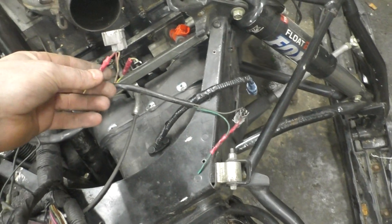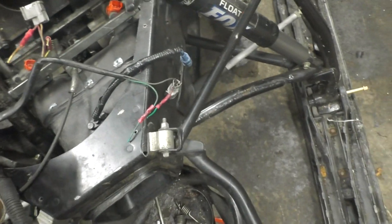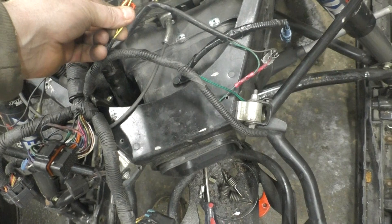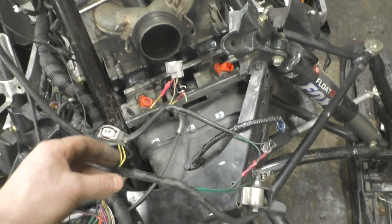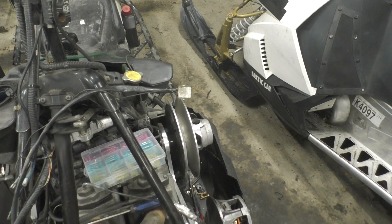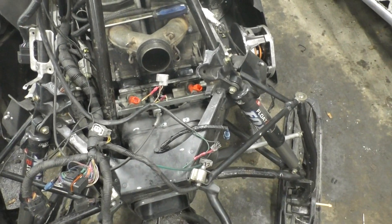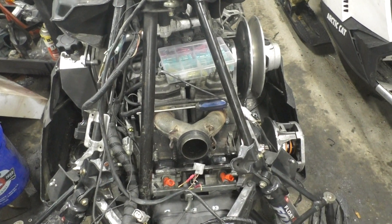I've got the boondocker harness over here — cut it out of the other chassis. All the wire colors are the same, so all I've got to do is take these injector plugs, cut them off, crimp the hose back on, and I've got the plug up there. Not sure where I'm going to put it yet, probably on the hood somewhere. Then really once I get those hooked up and the fuel pump going, I'll be ready to do a test start.